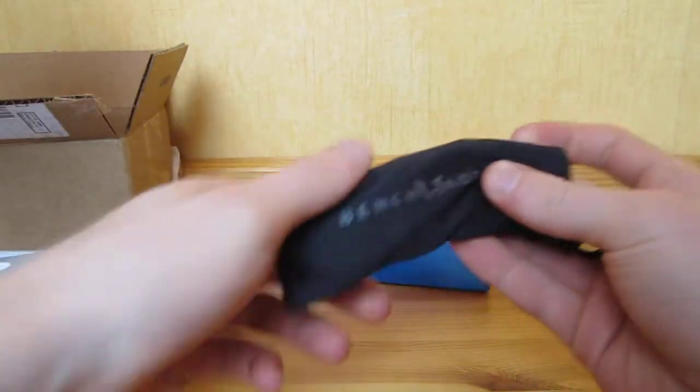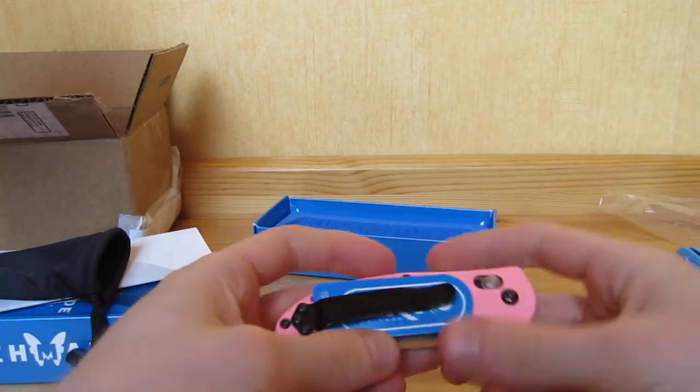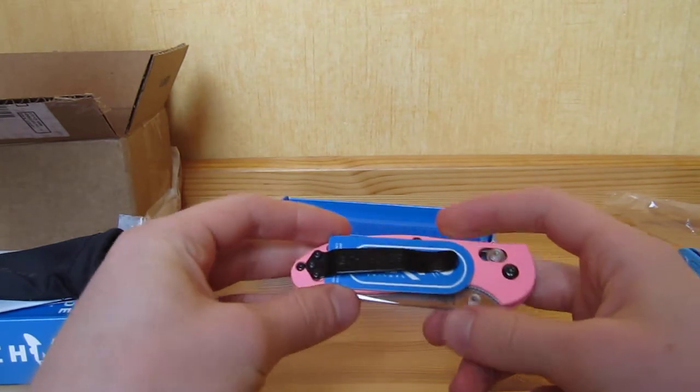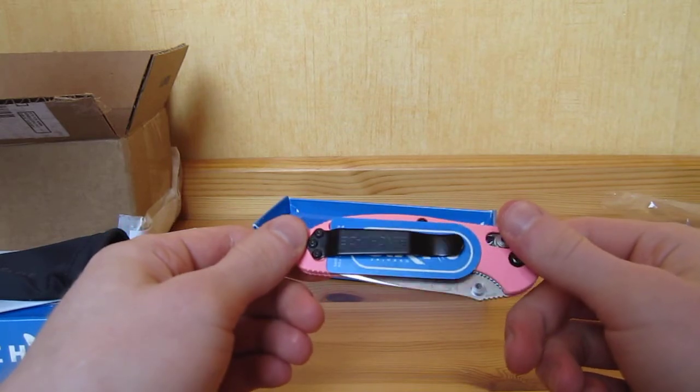It is the Benchmade 556 Mini Griptilian with the pink handle. It is really sexy. My girlfriend is not a knife addict at all, but I really wanted to offer her a cool and sexy little knife.